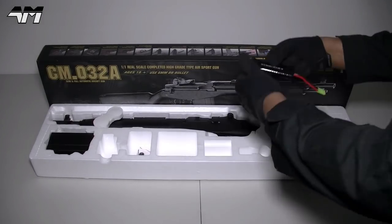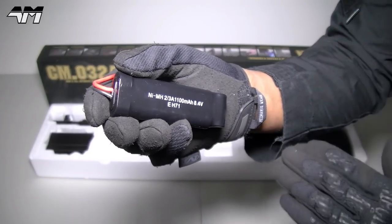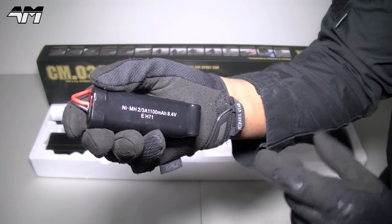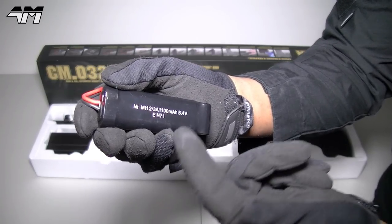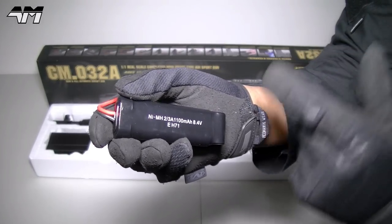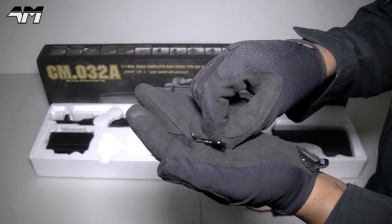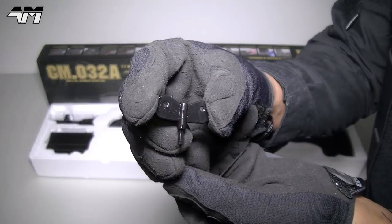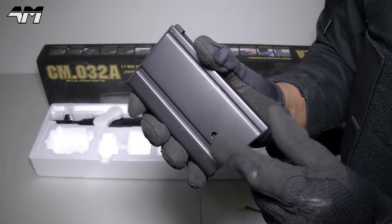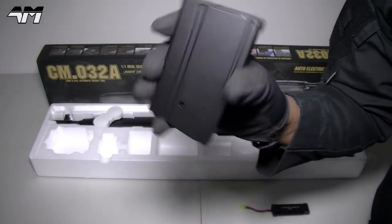One thing I'd like to point out: yes you get a battery pack, but they are now shipping these specifically in Europe — I'm not sure about America, Canada and elsewhere — but they now ship them with these standard 8.4 volt battery packs, because I think before they were shipping them with NiCads, so it's good that they're now shipping them with these. You also get a tiny little allen key and another type of key, which you would use to wind the mag even though there's a wheel on the bottom to do that. And you get a high cap mag.